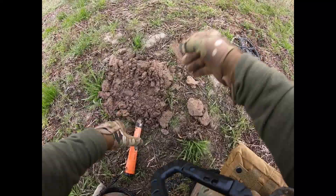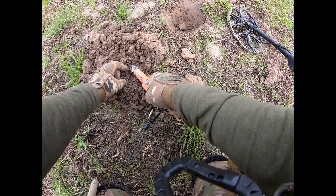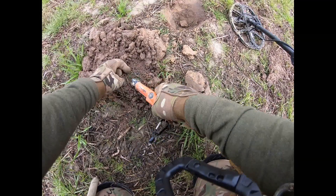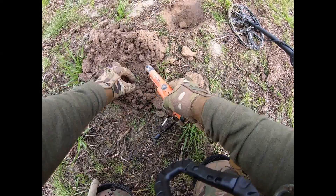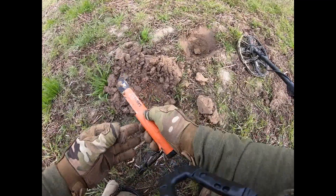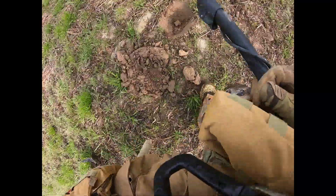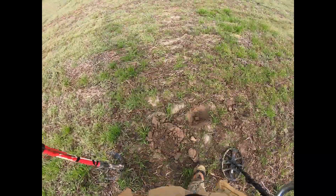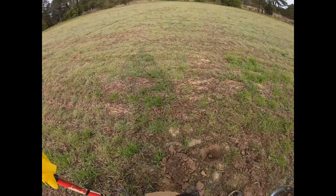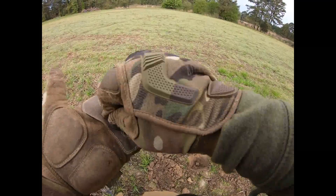What the heck is it? It's a little .22 I think. Shoot. Good night, gracious day in the morning. Sorry about that — my old fat butt having a hard time getting up today. Yeah, a little .22.